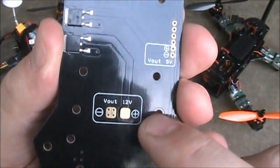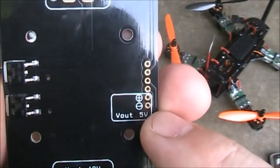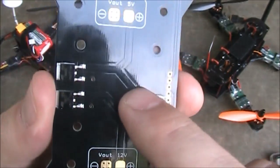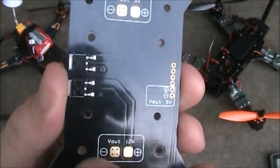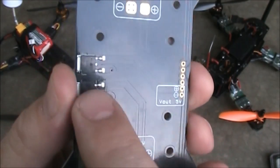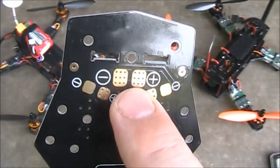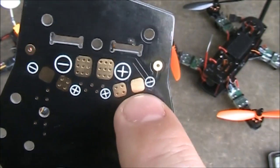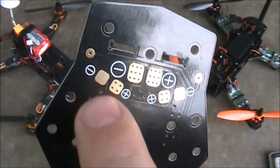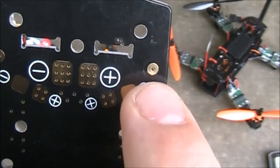On the top of the board, it has the 12 volt output here and a 5 volt output here, and there's also a 5 volt output down here. If you follow the traces, they're going back to this voltage reducer here, and this one goes back to the 12 volt voltage reducer. You also have battery input — on whichever side you make the front — and solder points here: positive and negative for each of your four ESCs.